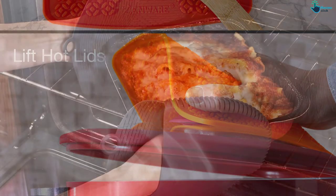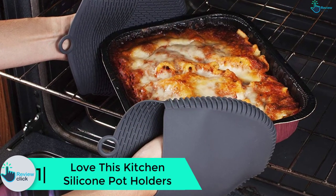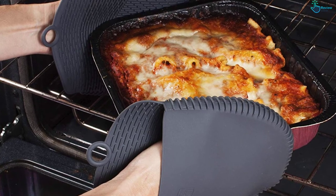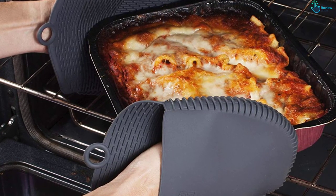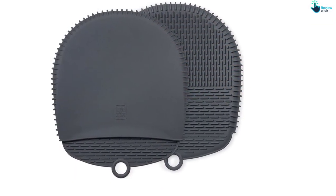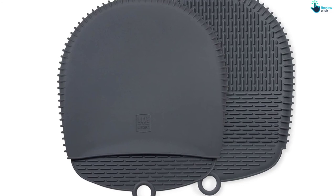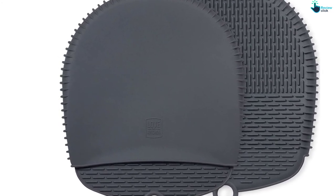And finally at number 1 we have the Love This Kitchen Silicone Pot Holders. If you value your safety in the kitchen, then you should think of acquiring this dark grey pot holder by Love This Kitchen. Made from food grade silicone, this set is perfect for use in the kitchen. It has been approved by the FDA for safety and hygiene. The moderately thick material can withstand heat up to 500 degrees Fahrenheit and maintains a firm grip on the handles.